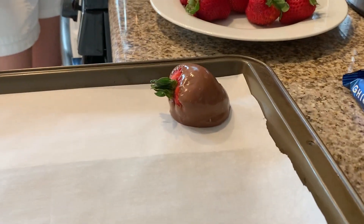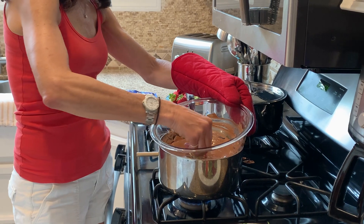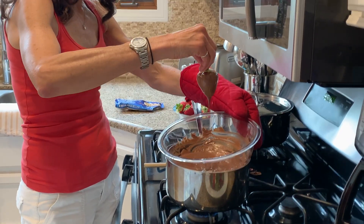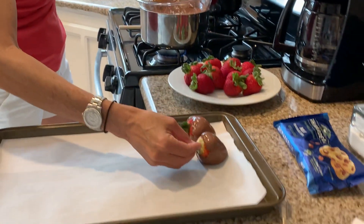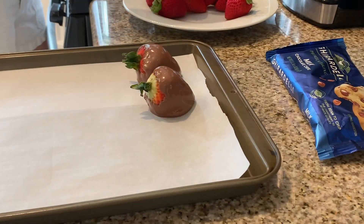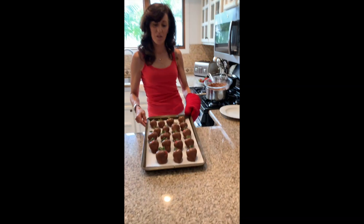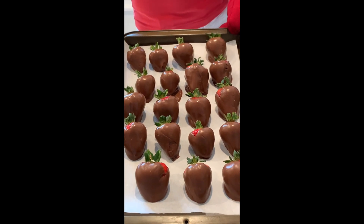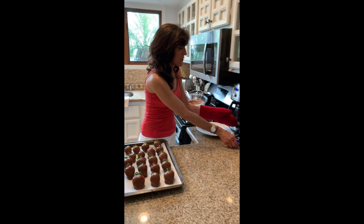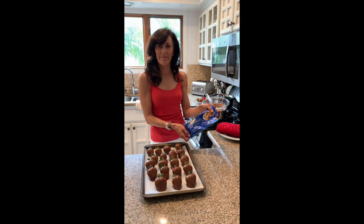After you do all the strawberries, you're going to put the entire sheet pan in the refrigerator and let them chill nice and cold, and then they'll be ready to eat. This is the patience part. Here's the finished product of the chocolate-covered strawberries. To make these, I used about a bag and a half of the Ghirardelli milk chocolate. Enjoy!